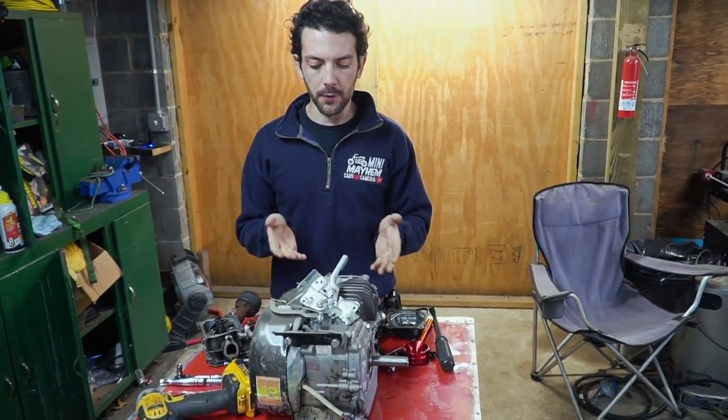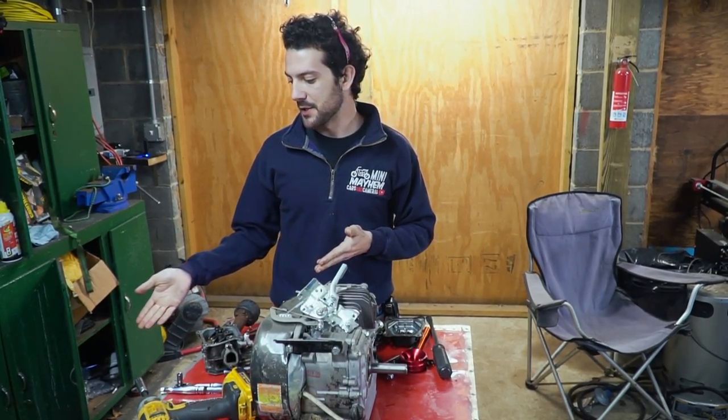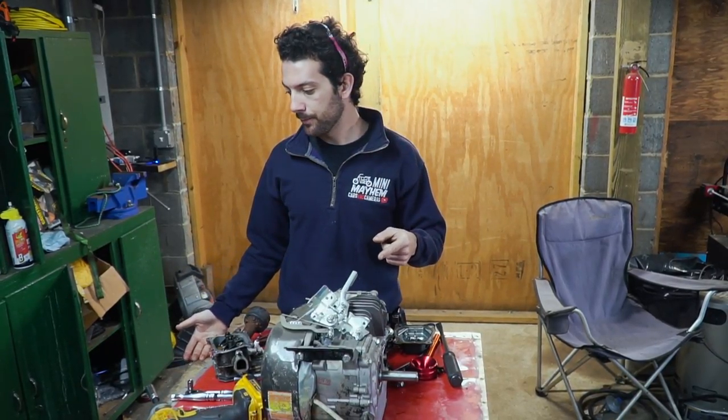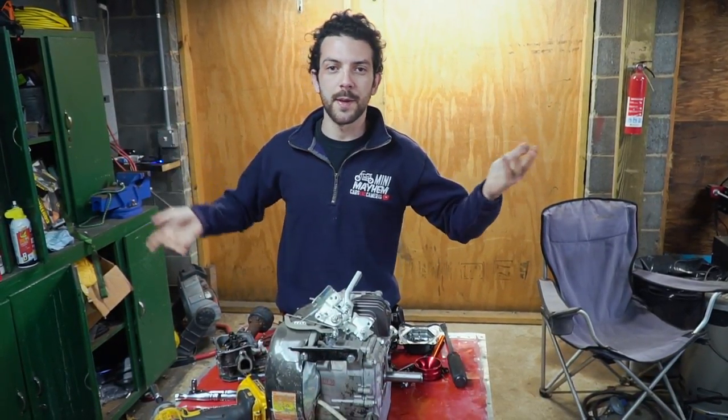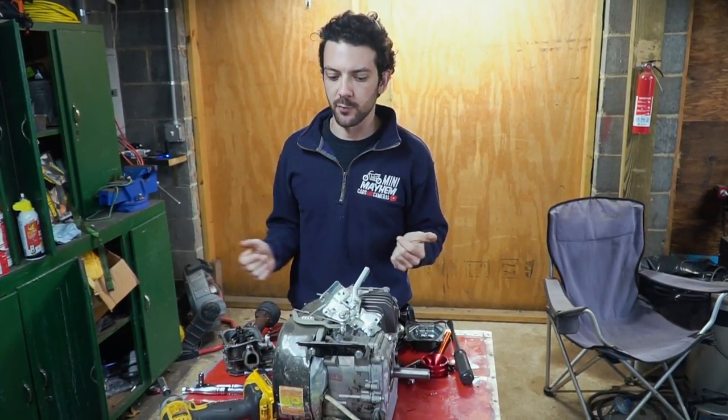At this point, if you don't have a parts engine laying around, just go out and buy yourself a Tillotson. There's not much you can do about a busted sleeve. I mean, you could go get it bored out, but it'll probably be more money than it's worth.